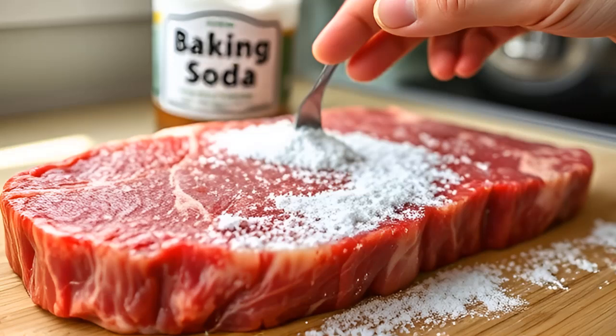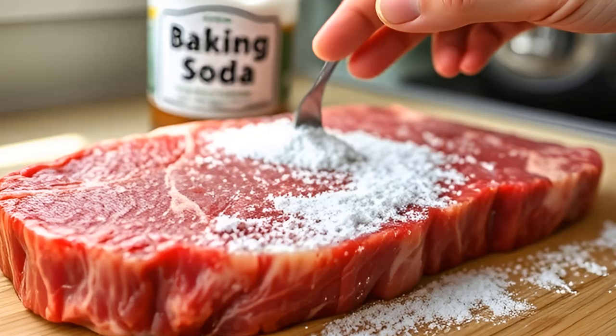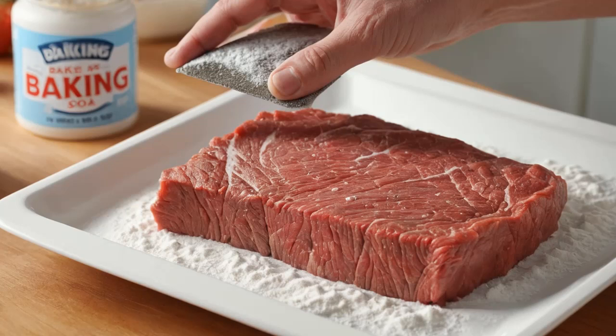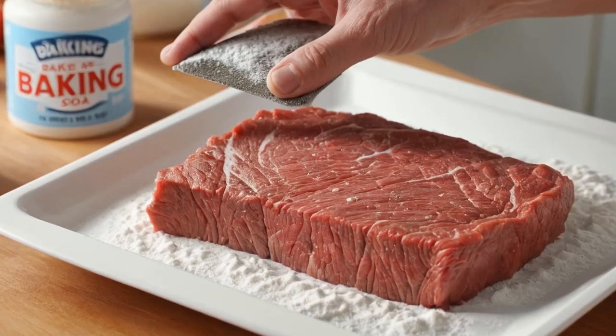Whether you're working with beef, pork, veal, or even poultry, baking soda can help soften the meat's texture, allowing it to absorb flavors better and cook more evenly. This trick works especially well with tougher cuts like steak, turning a potentially tough meal into a succulent, restaurant-quality dish.